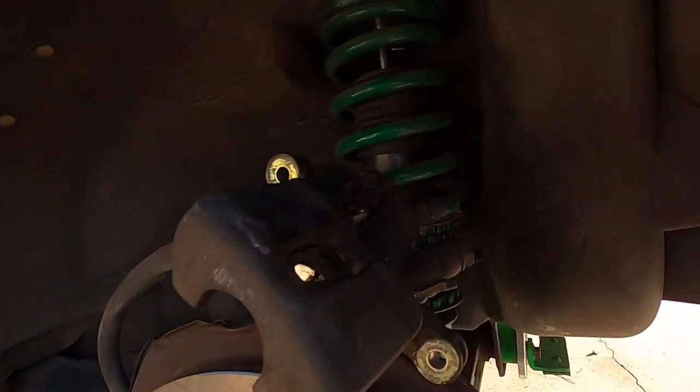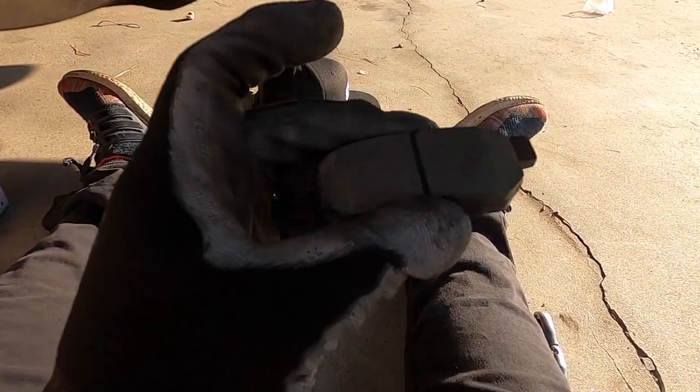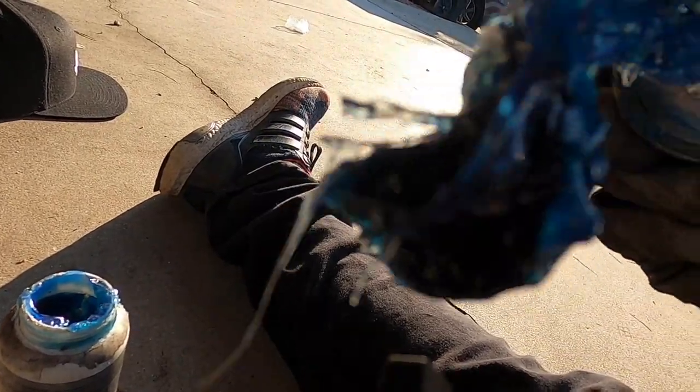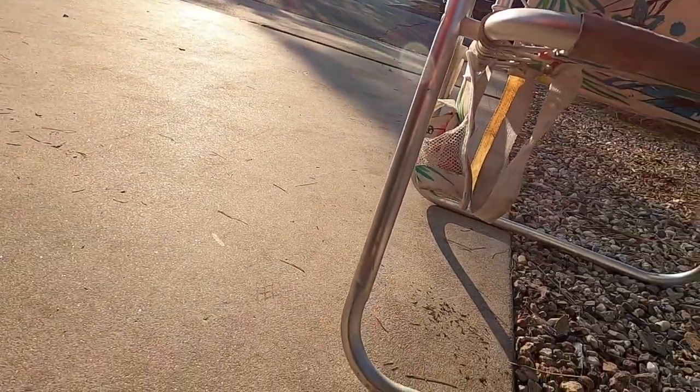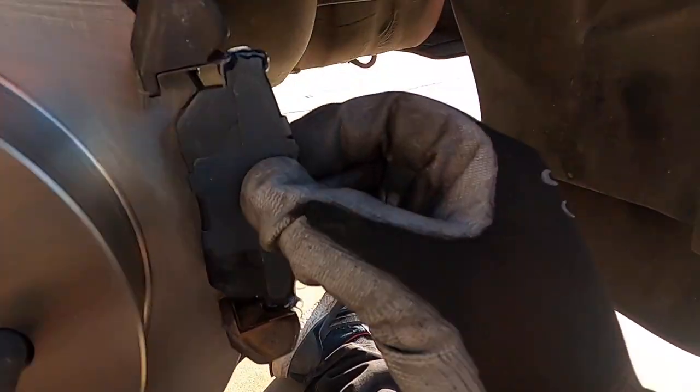Now move on to the caliper. The brake bleeder has a boot — go ahead and loosen it, hand tighten back up. Now lubricate your brake pads — just where they go onto the caliper, not on the pad surface itself. Apply brake grease on both sides of the brake pad — top and bottom — then go ahead and slide it right into your bracket.